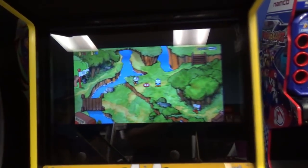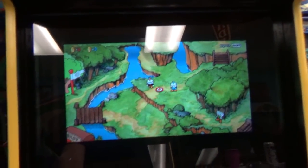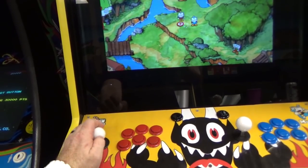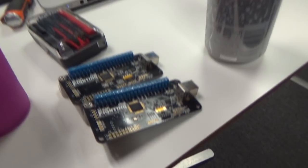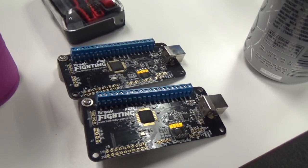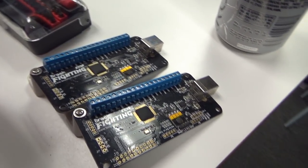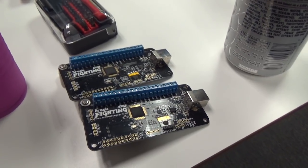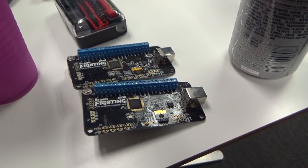Cuphead's up and running, we got the MC Cthulhus in there - as you can see my movements equate to Cuphead's Mugman moving around, so that's done. Now we focus on these Brooks - they have super old firmware so we're going to have to build some cables to update these. We'll pick this back up at the house, and the next thing you see will be the new game that these are going into.